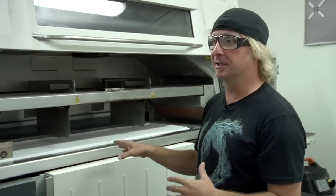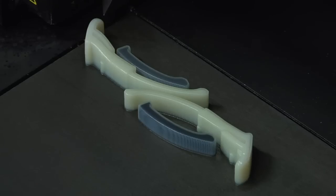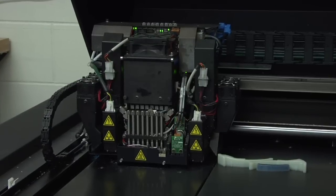We're able to build literally anything that we want in this machine and go and test it. I don't think anybody else in the business is able to take an engineer's idea and turn it into a rideable binding, highback, or strap overnight. And that I think really, really just drives our innovation.